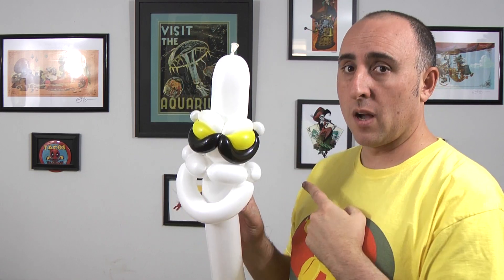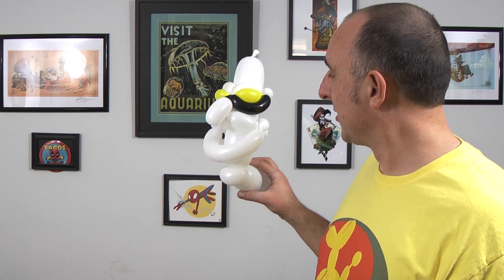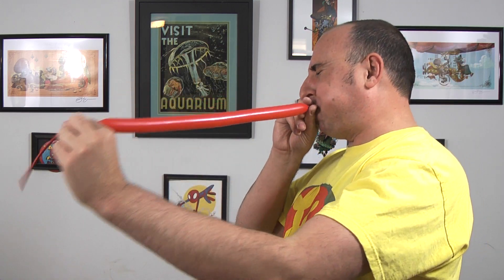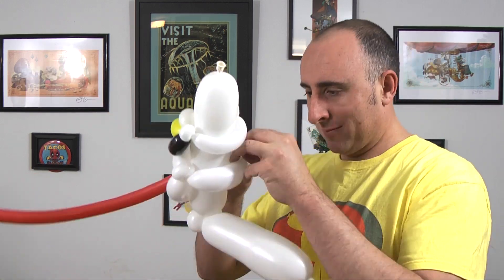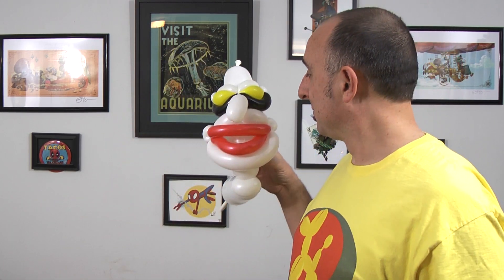He does have a bigger forehead, so I'm gonna move this all down a little. Not quite that big though. Maybe the nose next? Alright, that's starting to come together for sure. Doesn't look quite like the Joker yet. Maybe the red lips? There we go. How's that looking so far? Overall, I think it's pretty good. Alright, what's next? Hair?